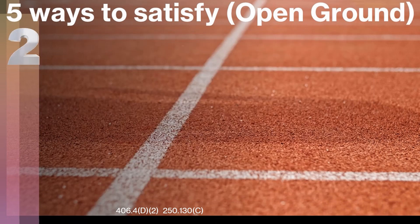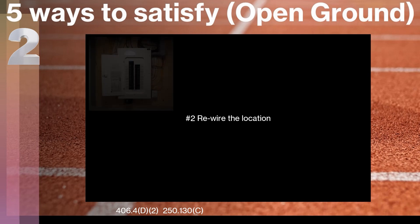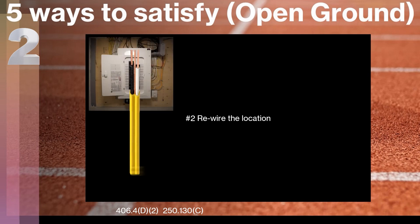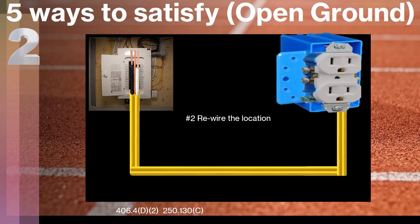The second way that we can do it is we can rewire the location. This may be easy or hard depending on your scenario. We could run a brand new wire all the way from the breaker box to that location, and then we could legally install a three-prong receptacle.